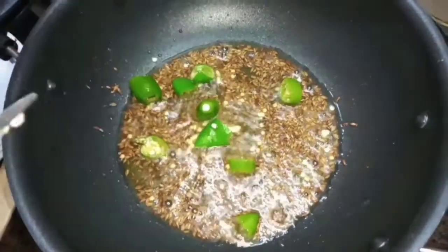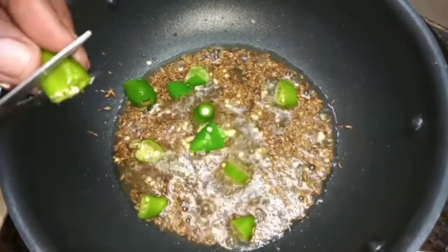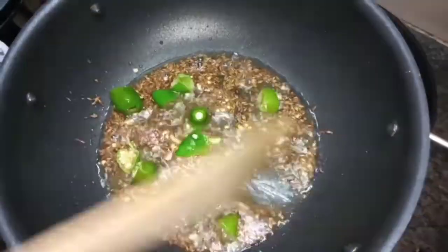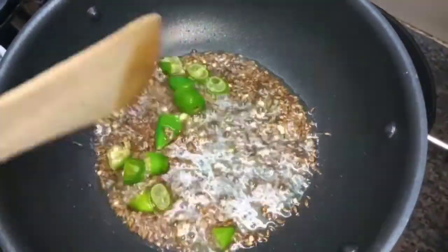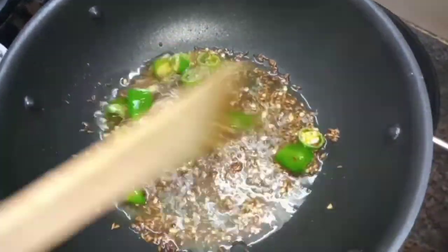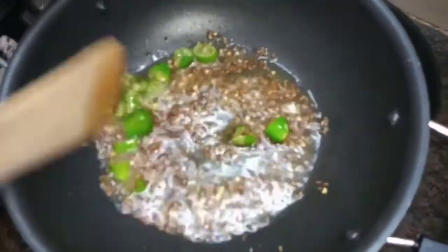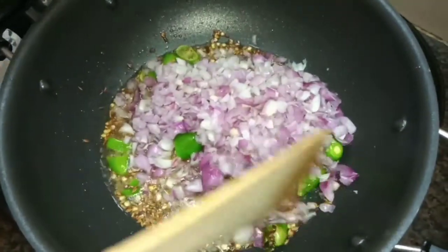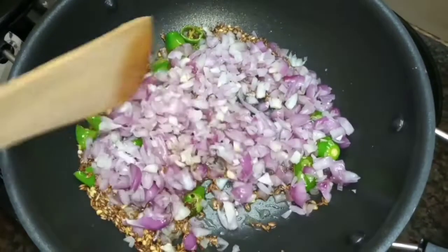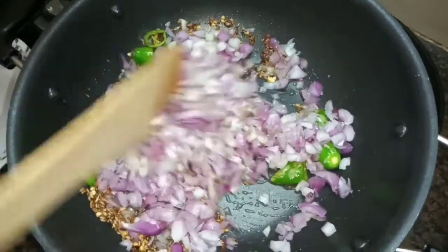Add 2 teaspoons of other spices. Add 2 teaspoons and stir. Add 2 teaspoons of honey, add to the skin and mix well.